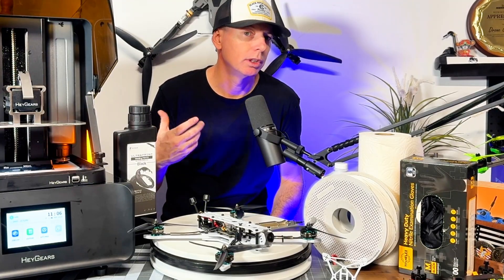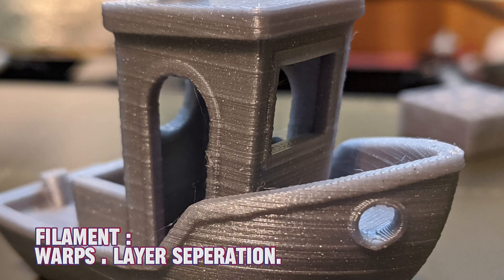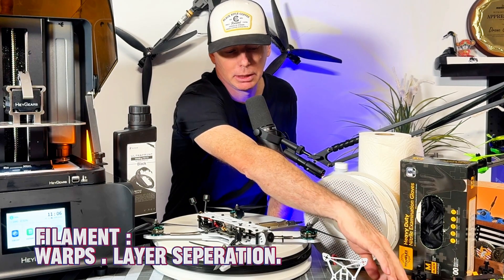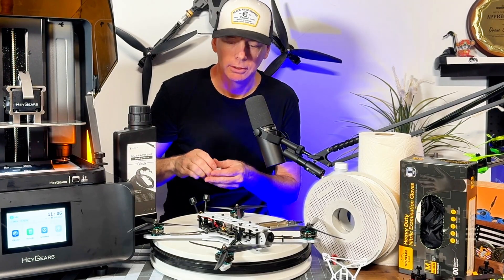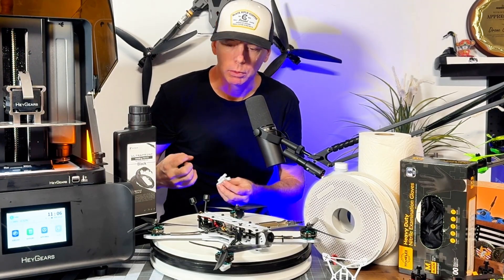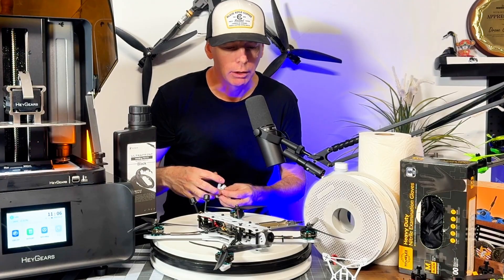With a standard style 3D printer you get layer separation from motor vibration. I've had this a lot when 3D printing motor mounts for FPV wings — they fray and come apart at high RPM, so you have to watch out for that.